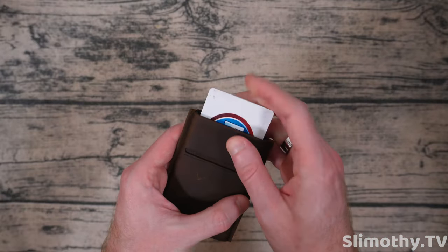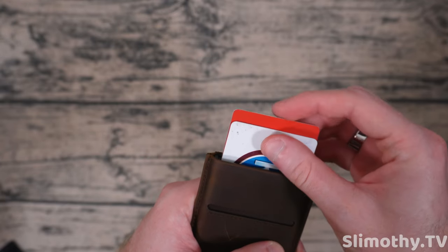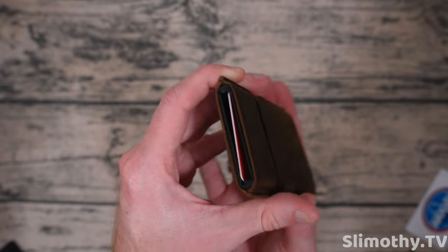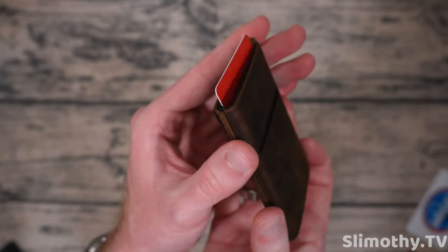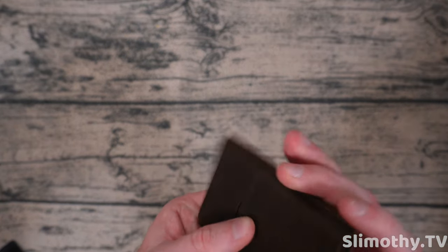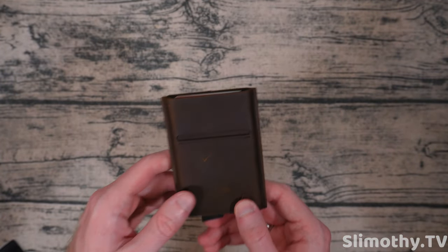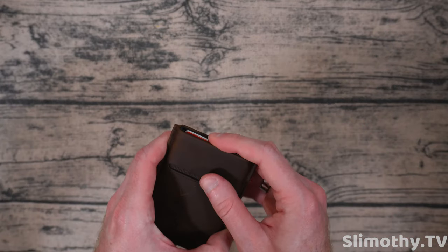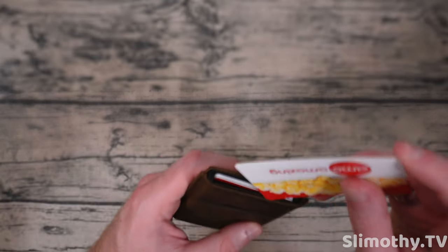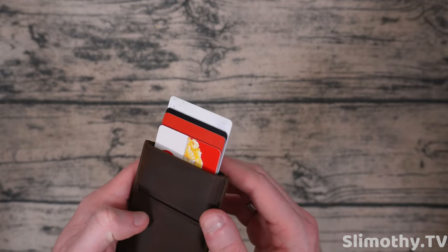Another question — how few cards can you use for the mechanism to still work? Let's go down to two cards: yep. Let's try just one card: yep, though it does wiggle out just a tiny bit. Realistically you're not going to be moving that much in your pocket. Two cards: almost no movement, and you still get that great slide release. I'd say two cards is the minimum, though one works fine as well.